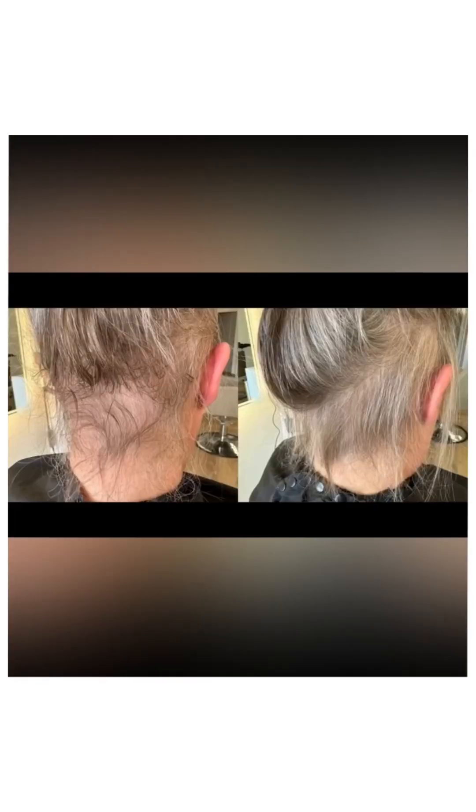This is after a full six-week treatment of Kalesum — and look at those little hairs. These results are incredible.